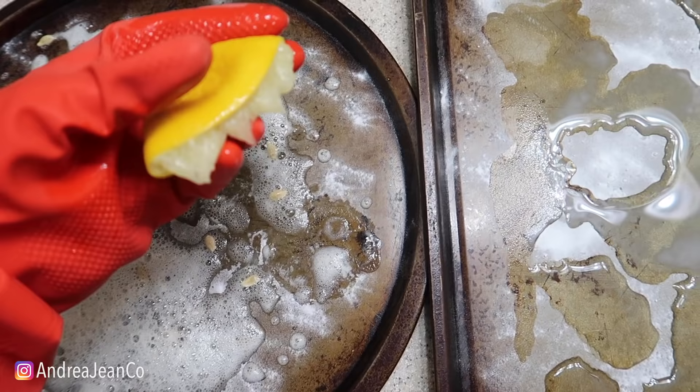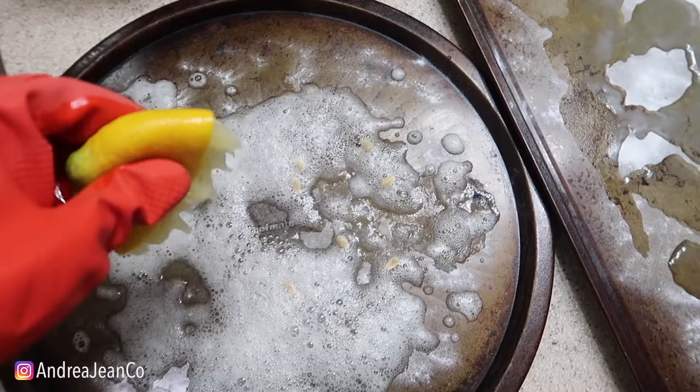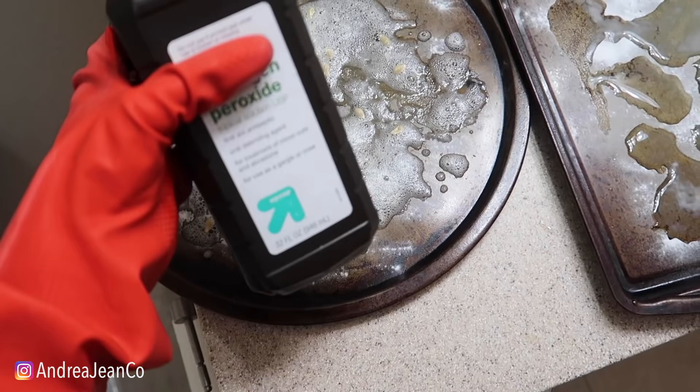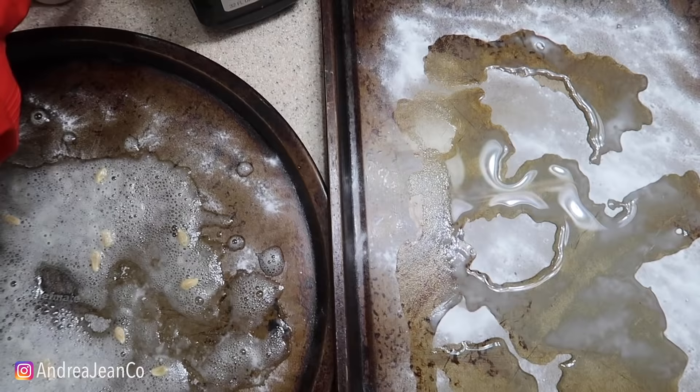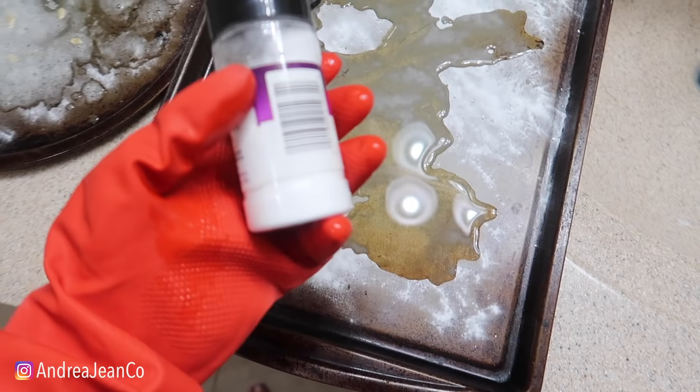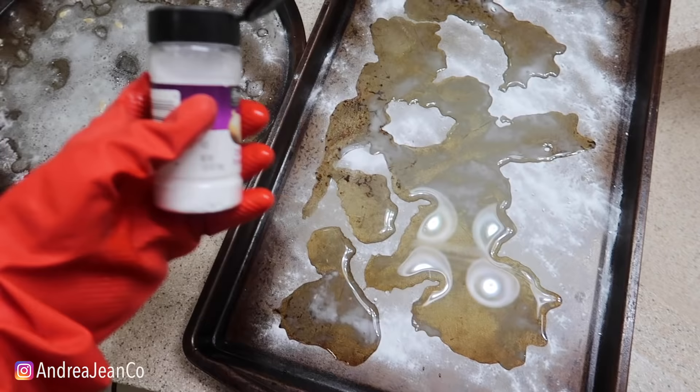A lot of cleaning videos that you will see on the internet - when they're doing this, especially if they're not doing any talking - they're switching out pans and putting brand new ones in so you think that the process actually worked. I have blown their cover! We don't do that here. You'll see stuff like this all the time, you think wow that pan got so clean, they switched it out. How do I know that? Because I've done them - I've probably watched almost every single cleaning video on the internet.